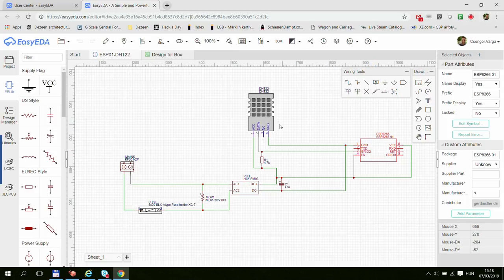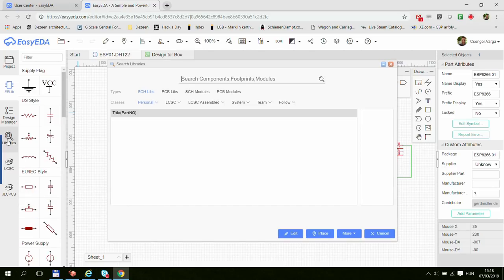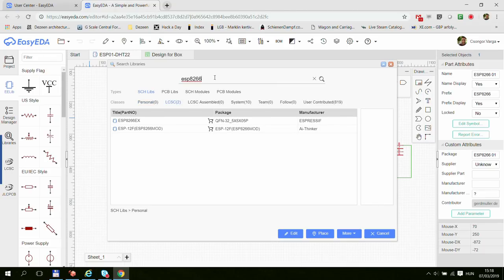The important thing, because we are designing a PCB, is that you have to be specific not only about your components — like this is an ESP8266 — but also about the actual package it comes in. So whenever you are adding something, besides standard components like caps or resistors, you go to libraries and search for it. One advantage of EasyEDA is that besides their own library, there is also a huge user-contributed library, so even if you're using some unusual component, there's a good chance somebody has already designed it with both a circuit diagram and a package.